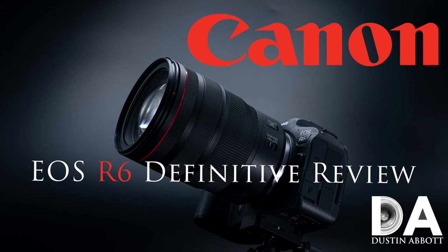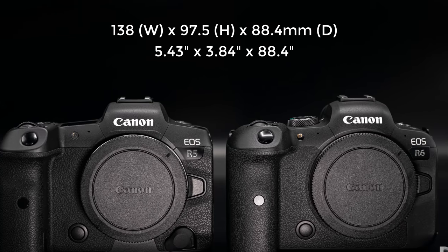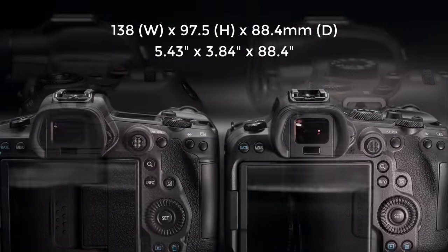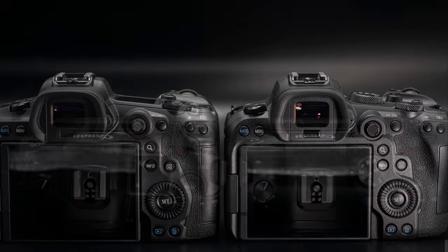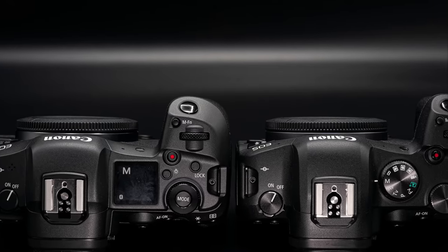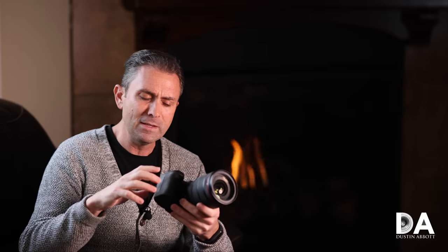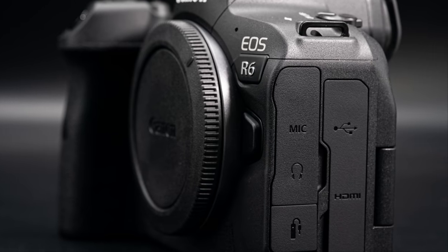If you want a more thorough comparison and more thorough details, check out the definitive review. Today, however, we're going to hit the highlights and give you a breakdown of what you're getting with the R6. Starting with the physical design, what you have here is a camera that is very similar in size to the R5 — the exterior dimensions are near identical. There is a little bit of difference in the weight; this camera is a little bit lighter, coming in at right under 600 grams versus about 650 grams. That's primarily because the body is made more of polycarbonates — more plastics in the body, less of the magnesium alloy.